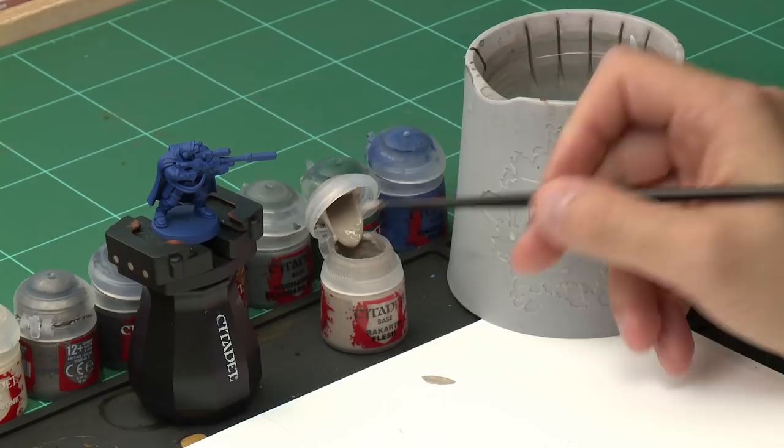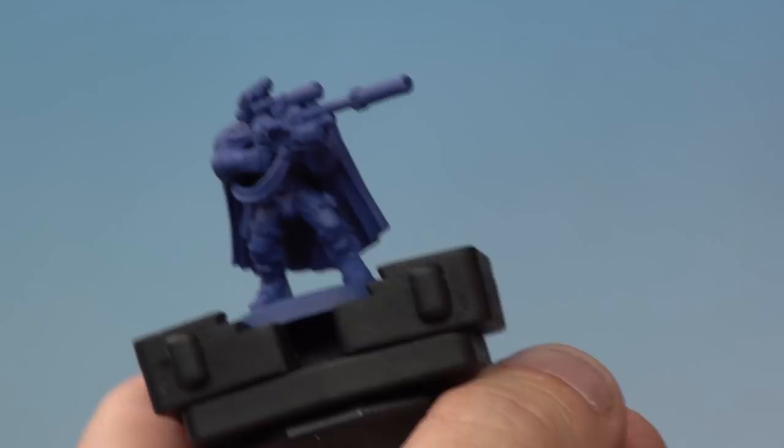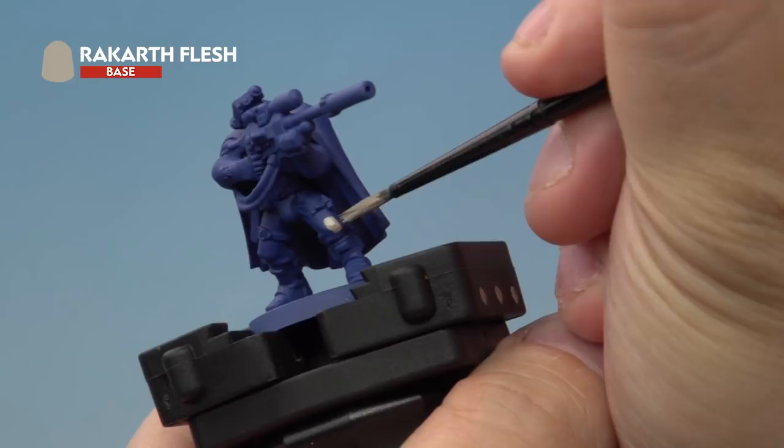Once the undercoat has dried it's time to move on to the base coating stage. This is when we'll be blocking in the basic colours of the model. The first base coat we're going to apply is Rakarth Flesh, which we're going to put onto our Scout's cloth using a medium layer brush. We're taking a little bit of the Rakarth Flesh onto our palette and adding a little bit of water to thin the paint down, which will help it go onto the model a little easier. Then onto the miniature we're going to apply the Rakarth Flesh very carefully onto the model's cloth — so that's the trousers and the shirt at the top as well.